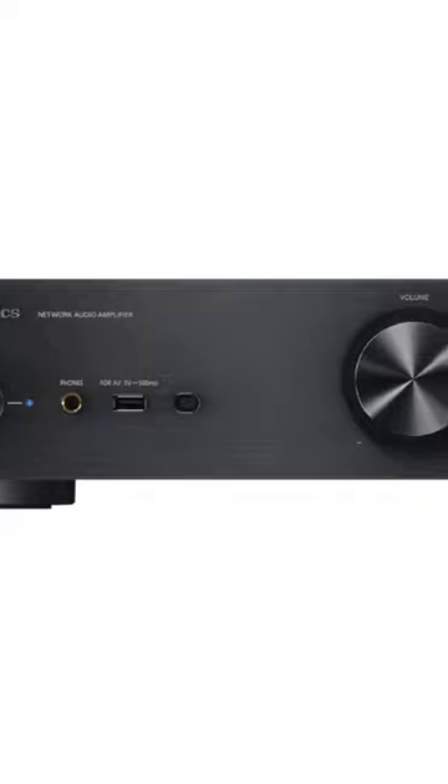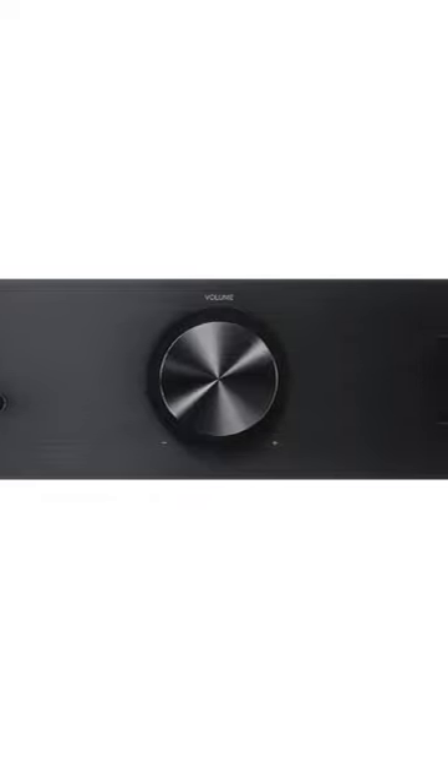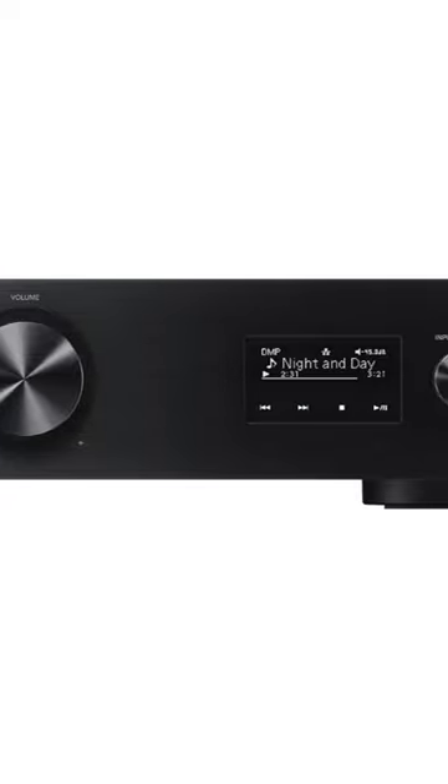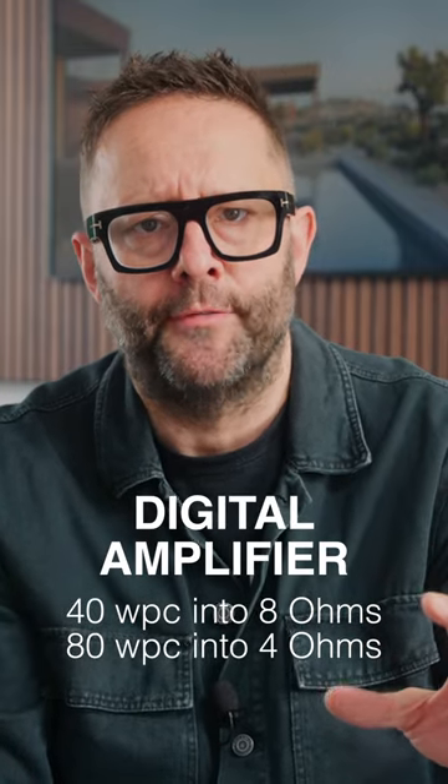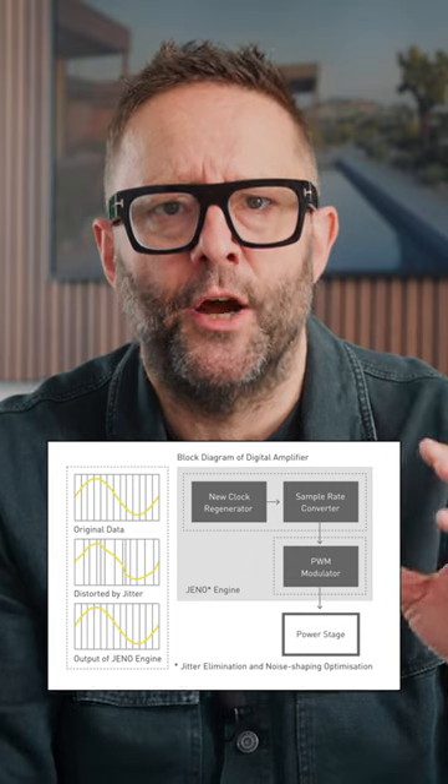Built into the front-end DSP are room boundary compensation settings, so if your speaker is in a corner, you can tell the amplifier to adjust its output accordingly. This is a fully digital amplifier which uses Technics's JENO engine.